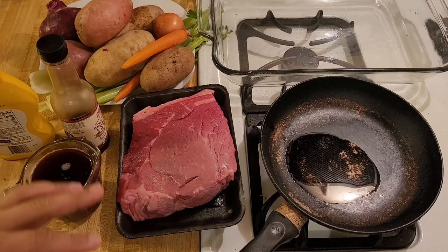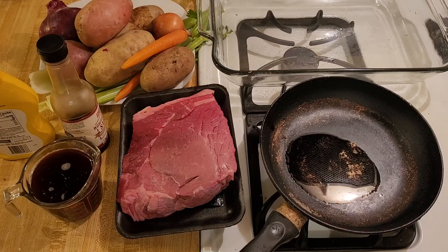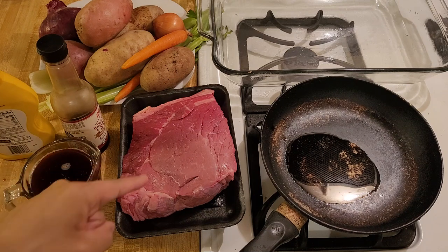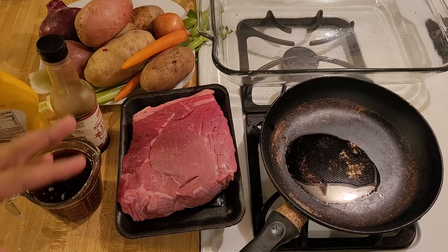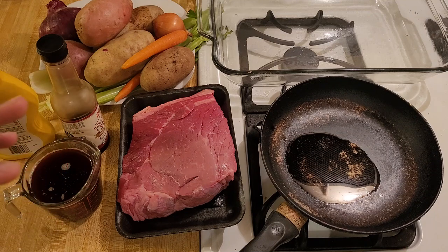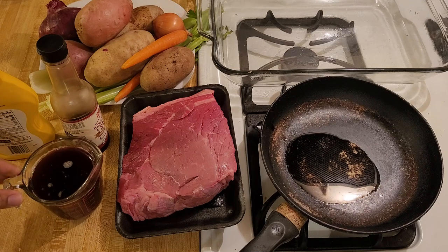My top round roast is going to turn out great. Usually when I make pot roast I use chuck roast, but this time I'm going to use top round. It does have a bit of a reputation for not being as tender as chuck because it doesn't have as much marbling, but I think that by cooking it in the oven for three hours with a lot of vegetables and liquid like vegetable stock and red wine, and then adding my flavorings, it's going to turn out tender and delicious.